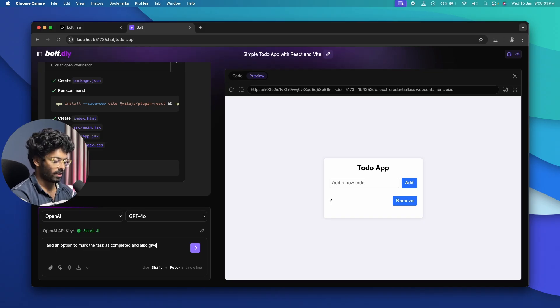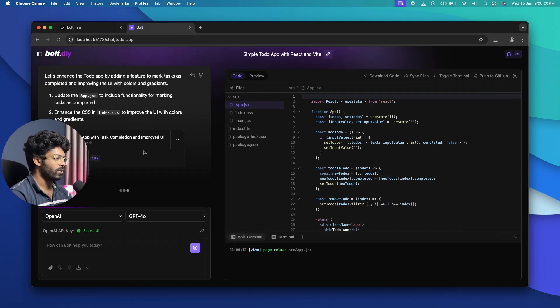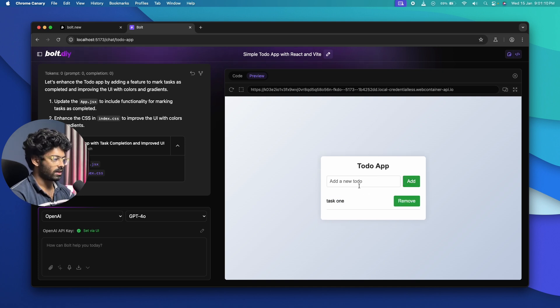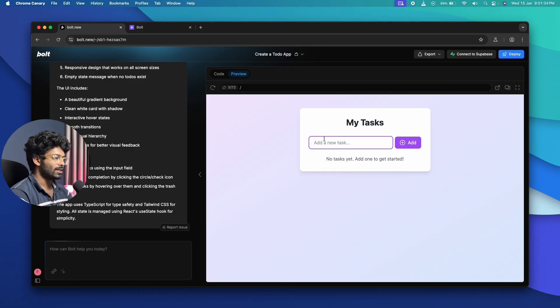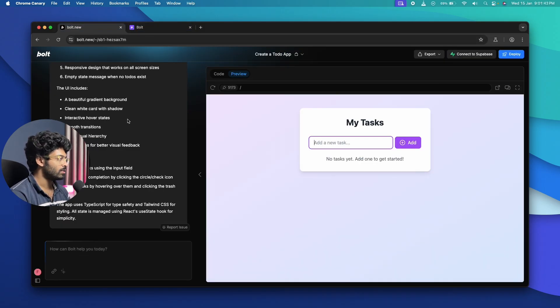I also asked bolt.diy to give the website a better UI with some colors and gradients since it looked too basic. After the update, I can add tasks and clicking on a task marks it as completed, but the UI still looks terrible. bolt.new's to-do app looks far better by comparison. Functionally both work, but the UI quality is significantly better in bolt.new.